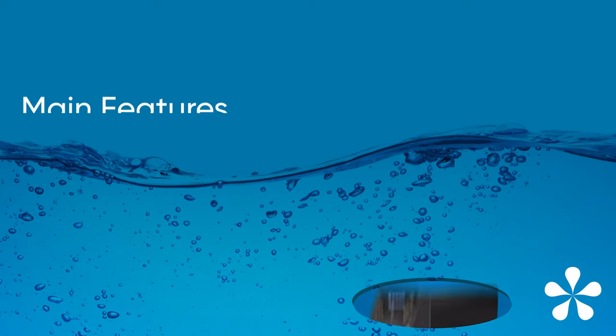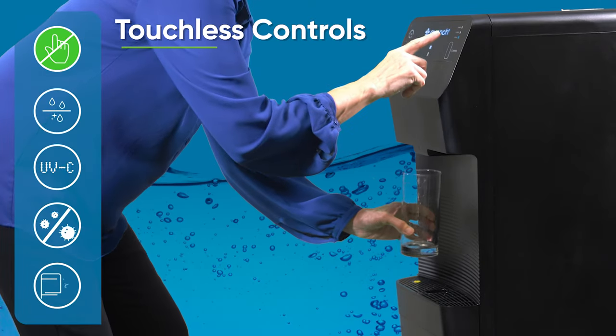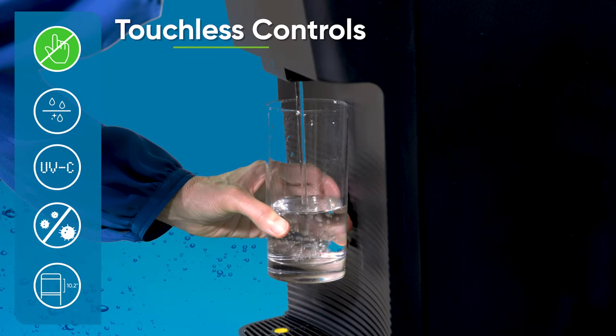Let's take a more detailed look at the main features of the Q4. Touchless sensor-activated dispensing with hot water safety feature — easy to use and hygienic, especially in shared spaces.